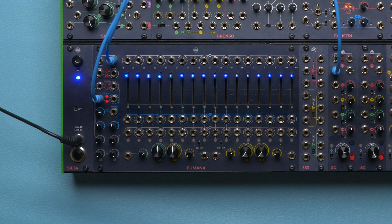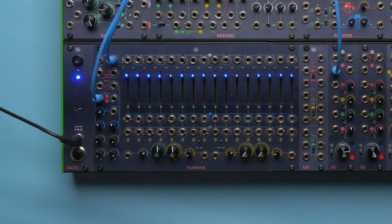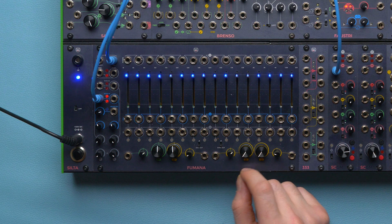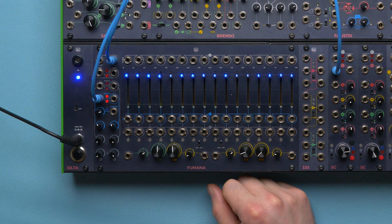On Fumana we have three parameters instead of two. The first one defines the amplitude of the central frequency, which can also be negative — more on this soon. The center knob defines the central frequency, and the width knob determines the spread.